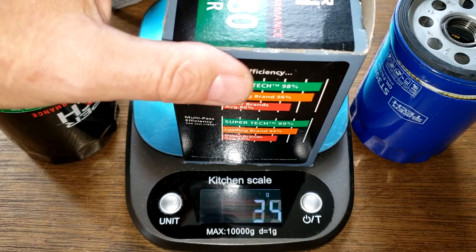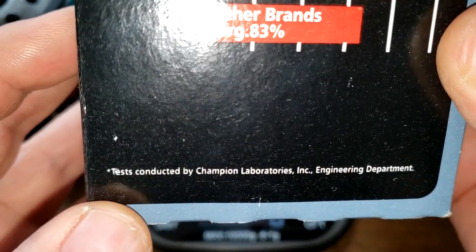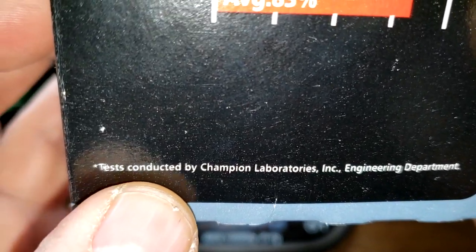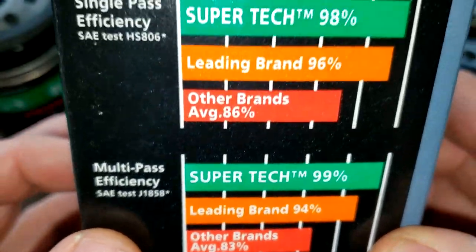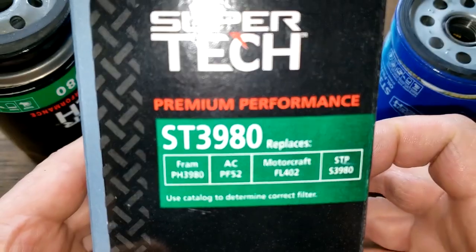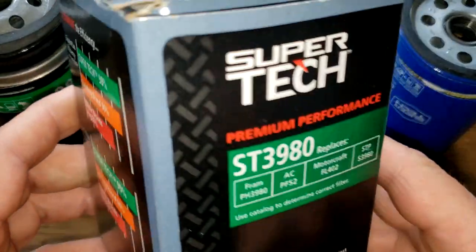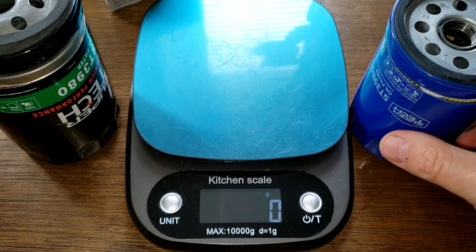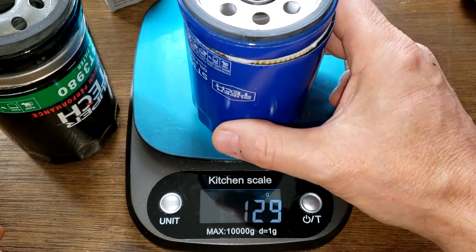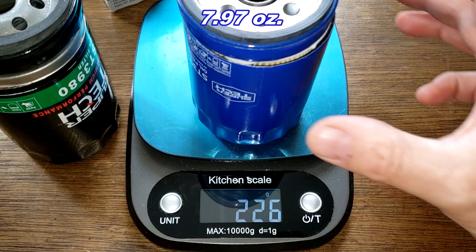Here they are cut open. I wanted to point out that it says 'tests conducted by Champion Laboratories,' so I'm assuming these were made by Champion Labs. The new Supertech weighs 226 grams.